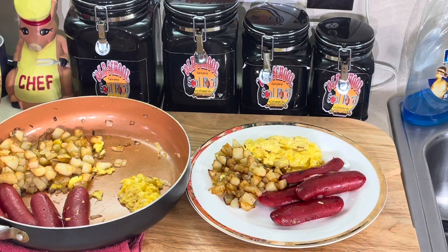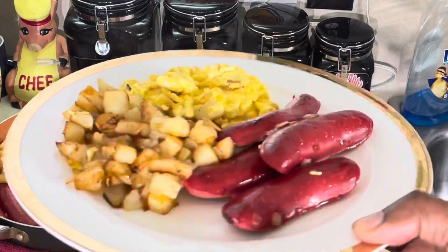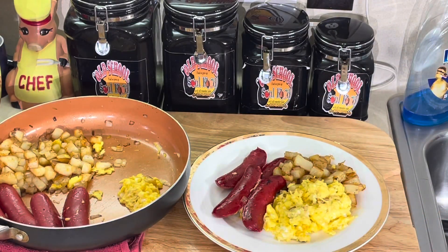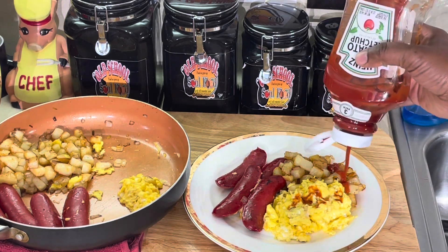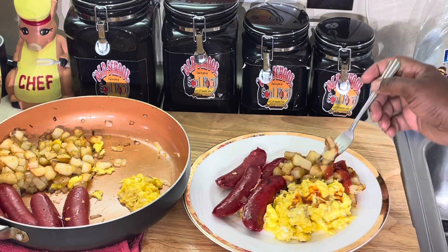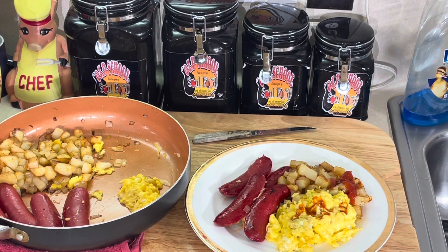We are back — look at this breakfast! That's restaurant-style breakfast and it didn't cost you much at all. You've got the cottage potatoes with onions, scrambled eggs, and hot links. I'm gonna eat it with some light bread and give a taste test. Don't judge me — I like hot sauce on my eggs, and a little ketchup on my potatoes. These potatoes are perfectly cooked and perfectly seasoned — seasoned to perfection!